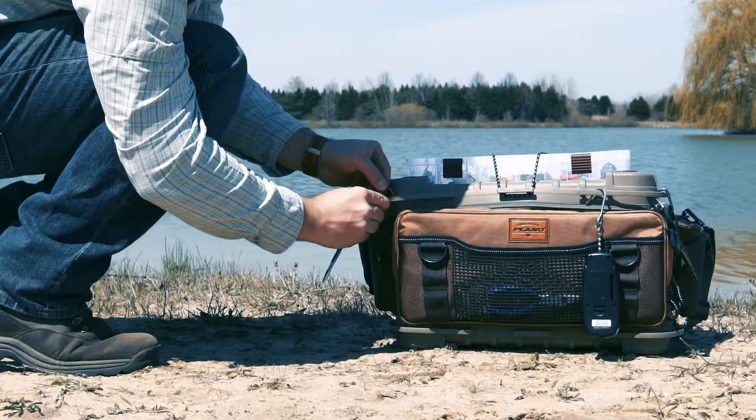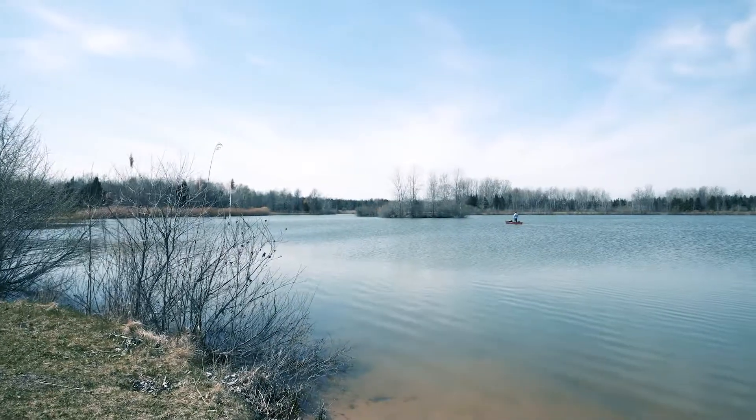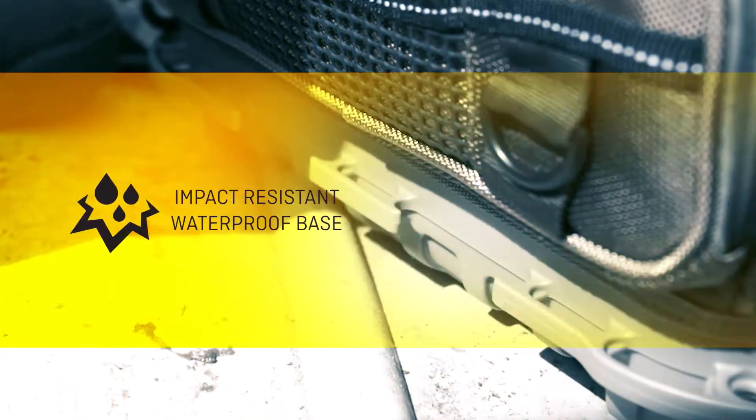Securely strap your tackle bag to the boat or kayak for a hands-off, worry-free ride. The raised, non-slip feet keep the bag in place even in the roughest waters.